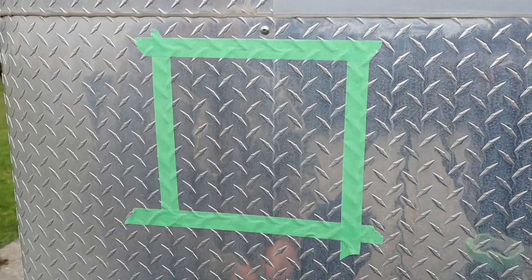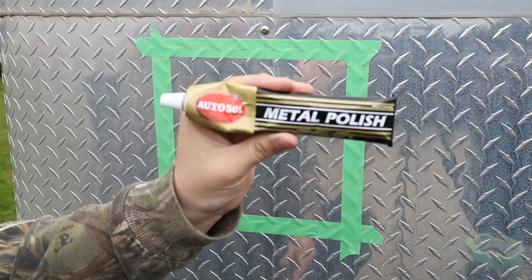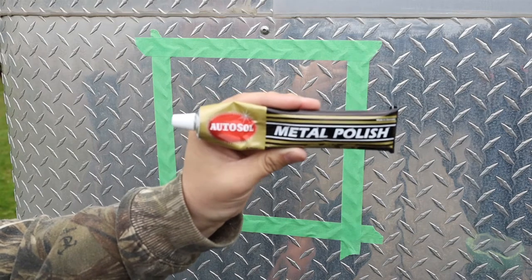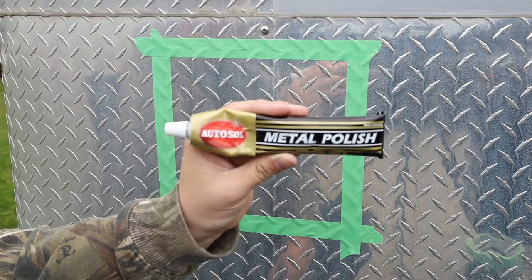We're going to clean it all up, and the best product I've found so far is AutoSol. My local Canadian Tire and many other automotive stores carry it, but it's new to our store locally. I tried to get the liquid but they didn't have any at the location near my house.